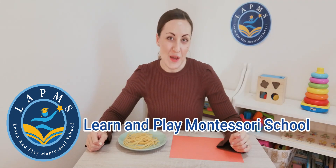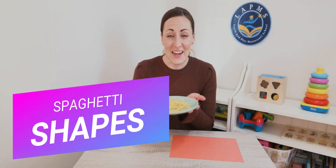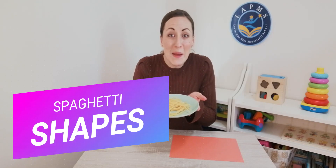Hello friends, it's Miss Emily from Learn and Play Montessori School. Today we're creating some spaghetti shapes. So grab your spaghetti, get it cooked and let's make some shapes together.